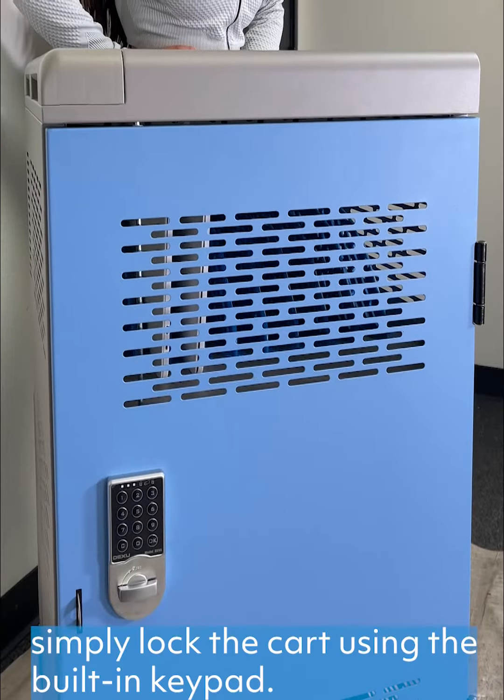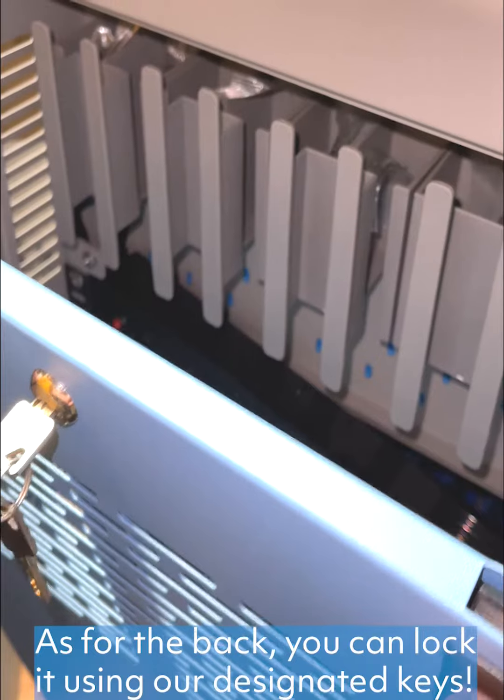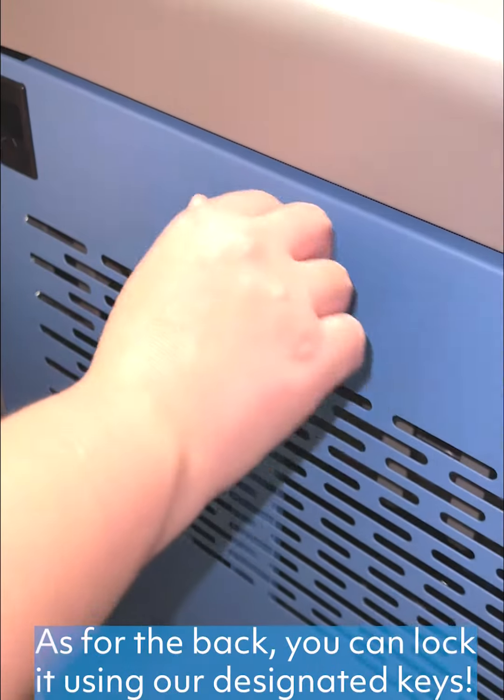simply lock the cart using the built-in keypad. Only the correct passcode can unlock the front door. As for the back, you can lock it using our designated keys.